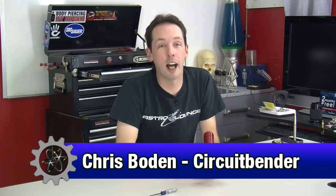Hi there guys, I'm Chris Bowden and you're not. Today on The Geek Group we're doing an equipment autopsy on the world's most annoying toy.